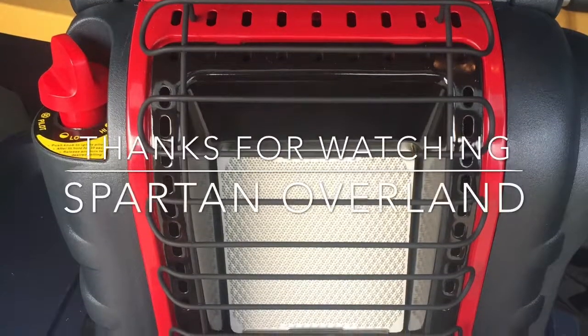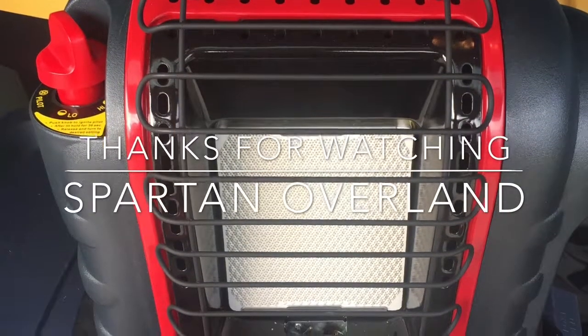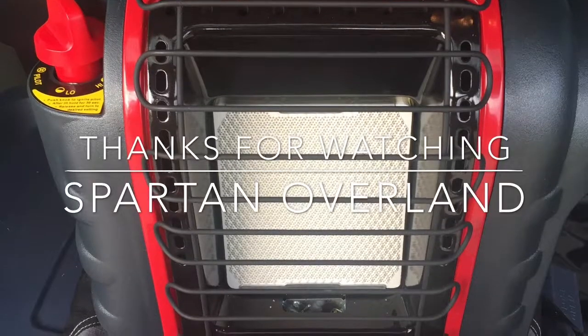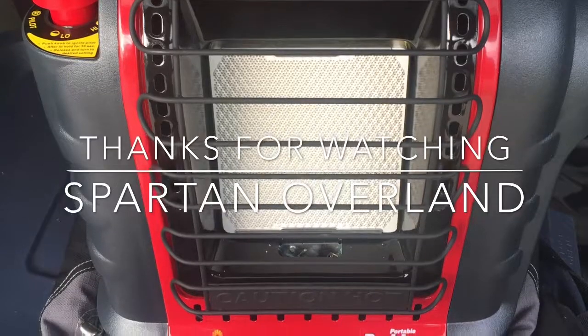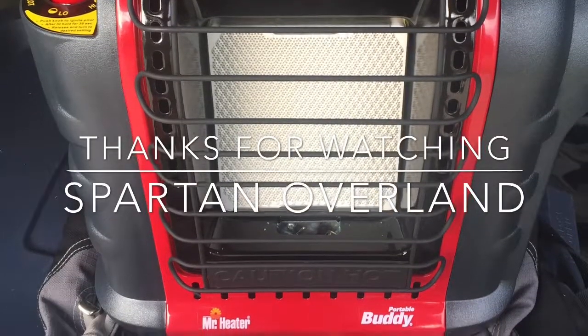Thanks for taking the time to watch our video — I hope it helped. Take the time to subscribe to our YouTube channel and follow us on Instagram: Spartan Overland, S-P-A-R-T-A-N Overland.